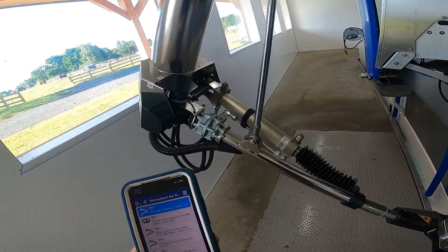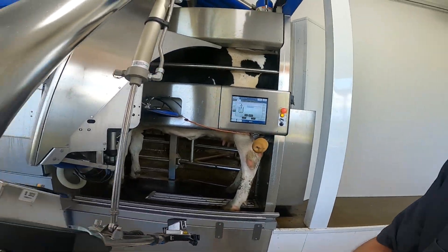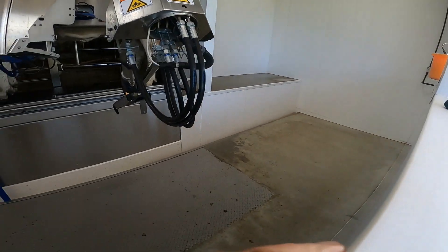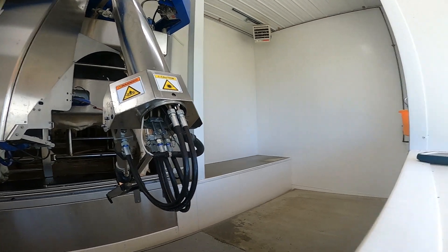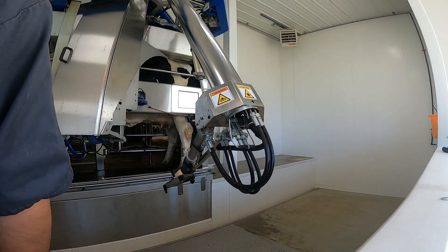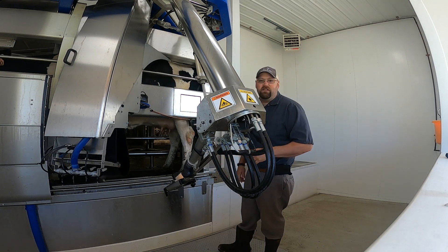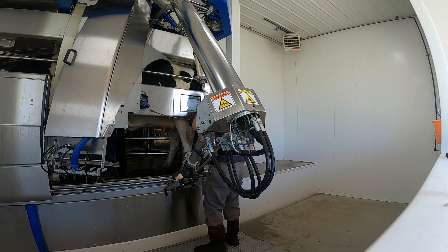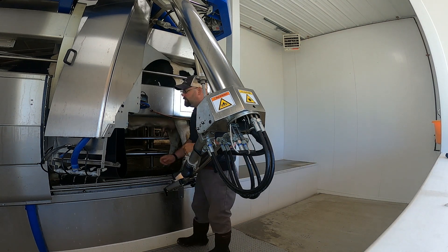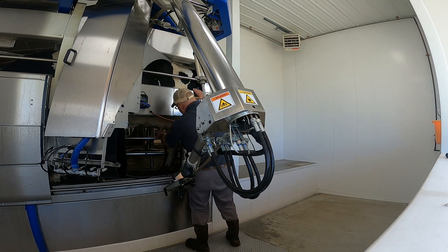Once we get in there — hard to find a good angle for you guys. The good thing about a DeLaval robot is that you can do everything by hand. So clean the teats manually, release this deal here, and then you can put it on her and clean the teats.